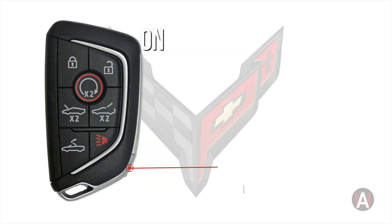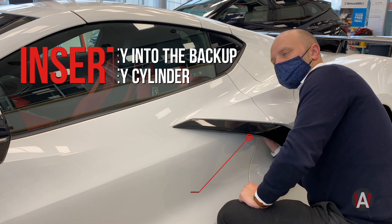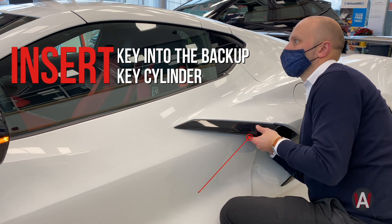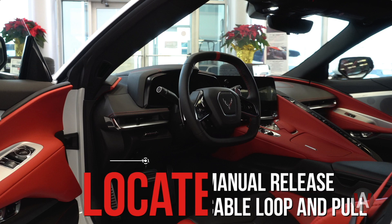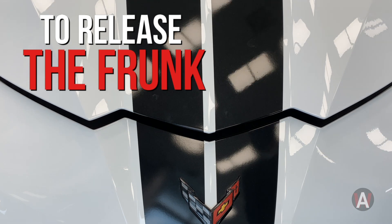Step 1: Press the button on the key fob and pull out the physical key. After removing the physical key, insert it into the backup key cylinder found underneath the door handle. Once you gain access to your Corvette's cabin, locate the manual release cable loop, which is just above the brake pedal. Pull the loop twice to release the frunk.